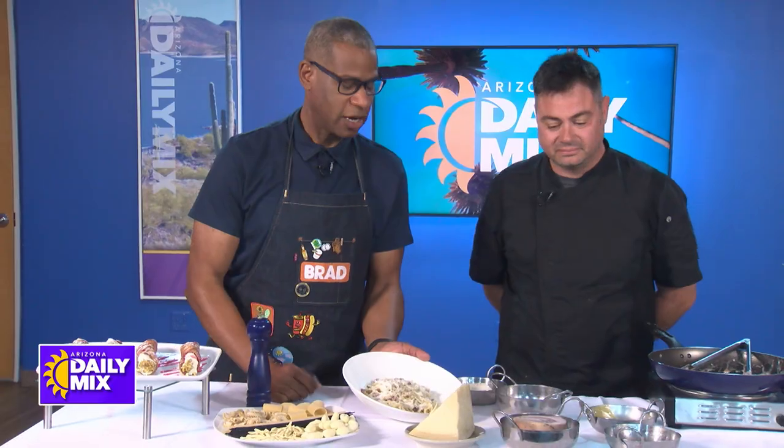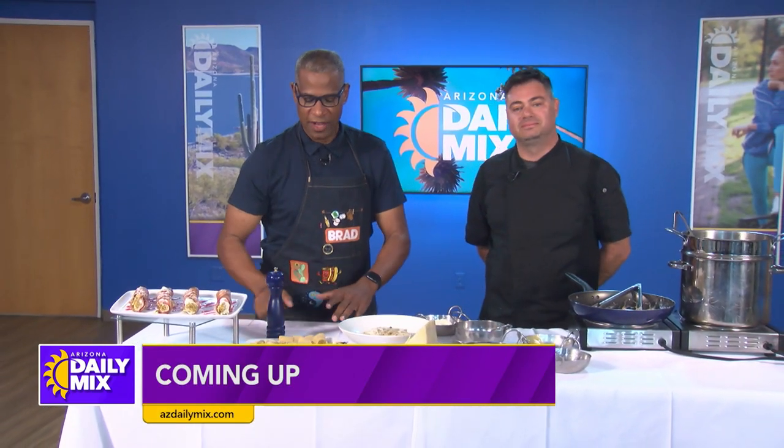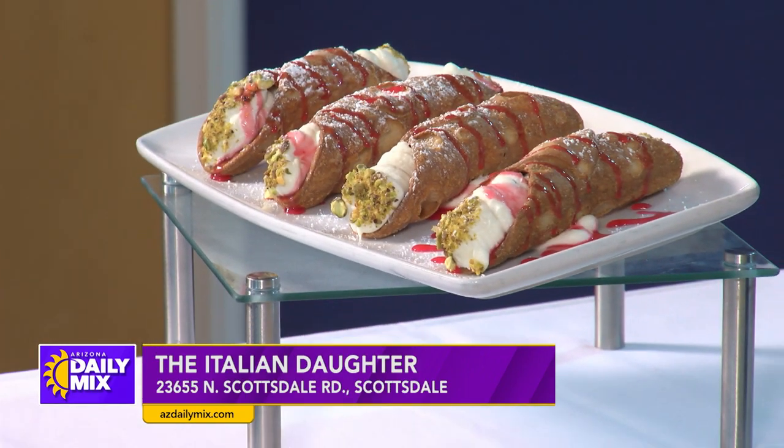And most of the time we were just talking. It is the Italian Daughter — don't forget they've got the cannolis over there for you. Information is right on the screen on how you go and enjoy the Italian Daughter and some great food. Stick around, we've got more coming up right after this.